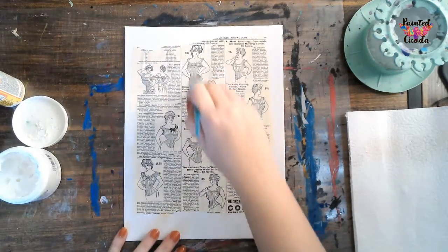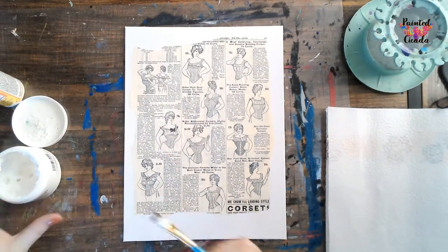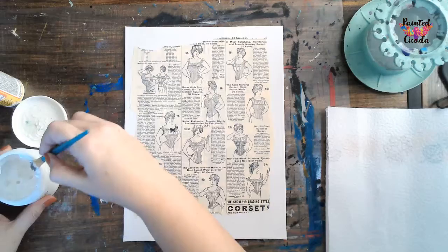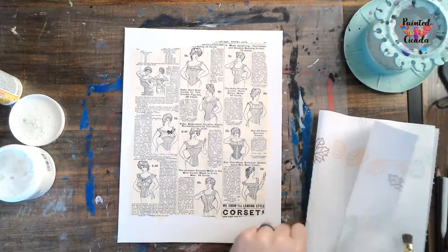If you wanted to add texture, you could crumple up your paper first before you put it on there. Sometimes that adds a nice, fun little background texture.